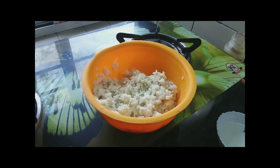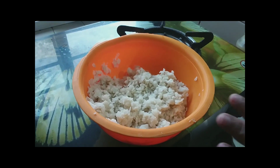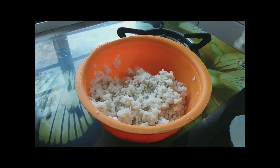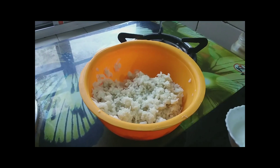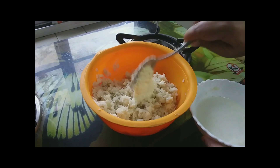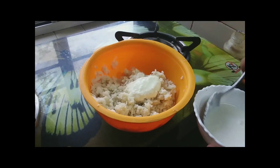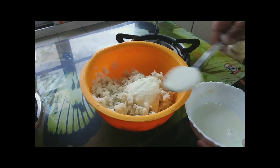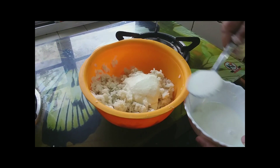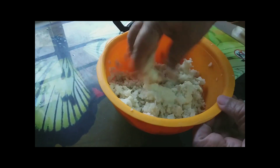We will add some fresh millet, and the next thing is we will add the rice flour. Then we will add some rice flour. We will add a rice flour in the rice flour.